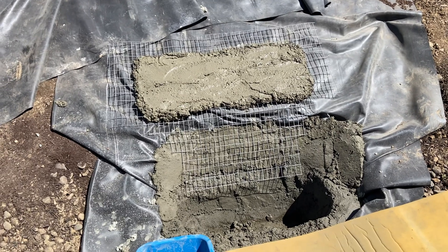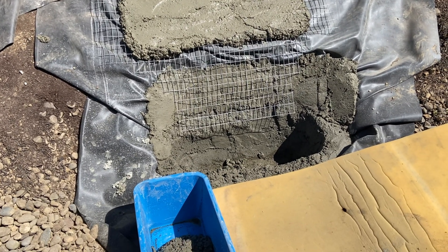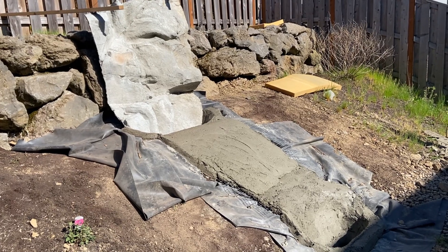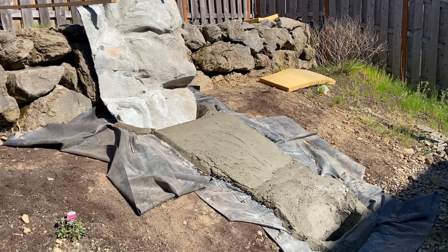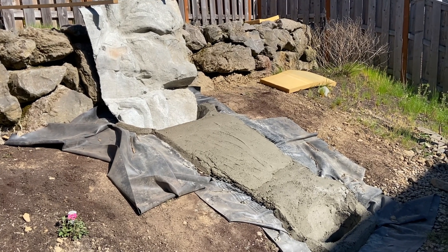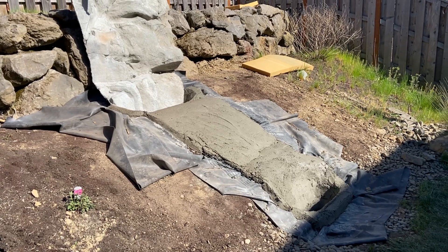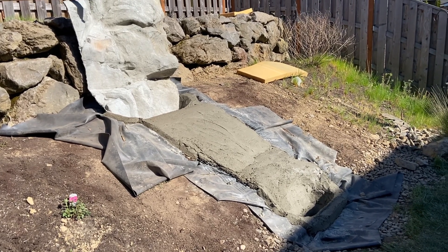As we poured the concrete underlayment, we reinforced it with mesh. This is the conclusion of the first day — the ponds were dug, the liner was laid down, the concrete underlayment for the ponds and the table rock areas was done, the panel was set in and concreted, ready to start building rocks on the sides tomorrow.